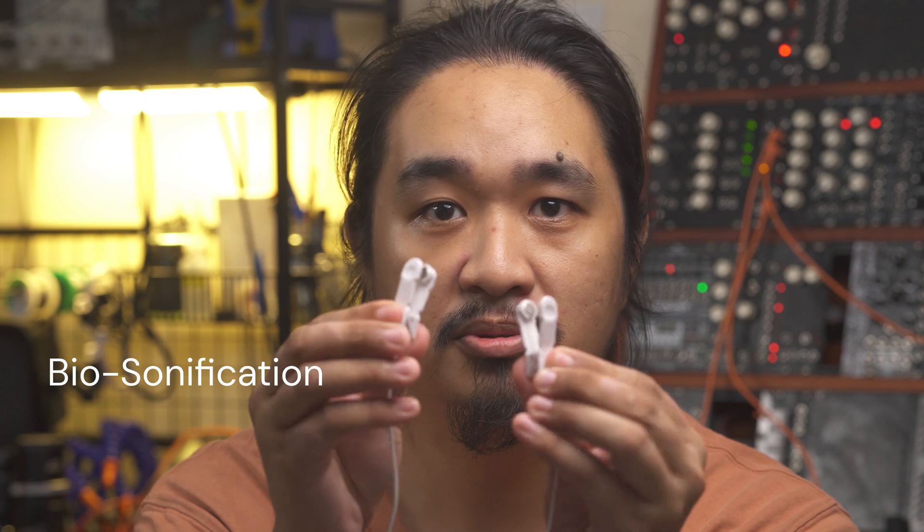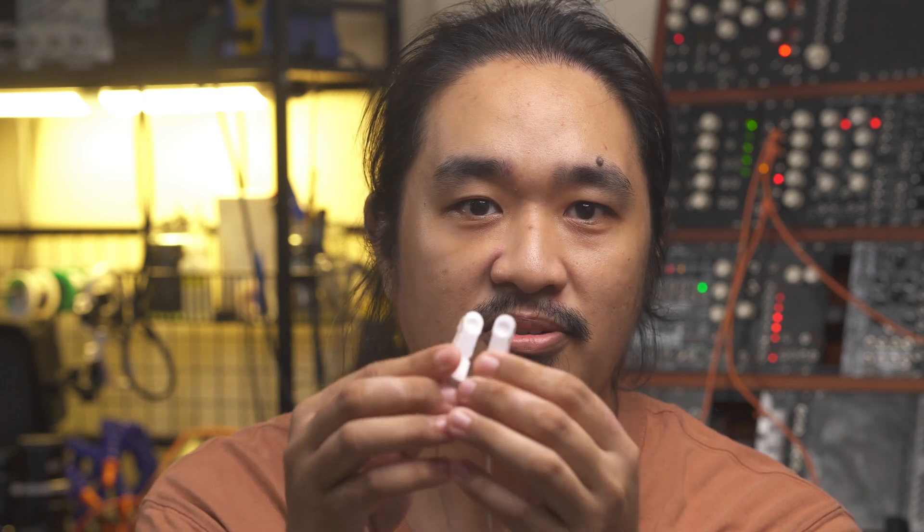In this video I'd like to show you the Symbiotic by Spad Electronics. It's what you call a biosonification device, which uses these probes to listen to changes in conductivity on the surface of any object and converts that into CV and gate signals.